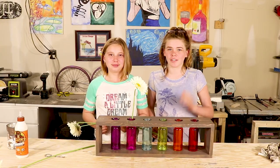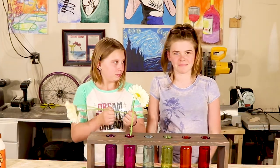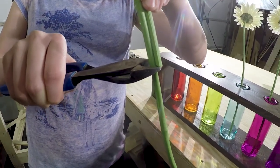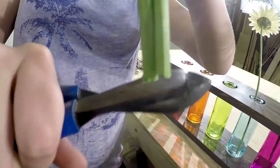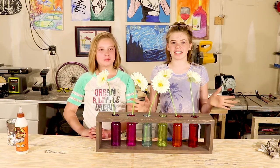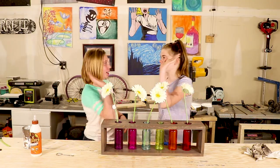Now we have to cut down the flowers to make sure they don't look so tall. Our Mother's Day centerpiece looks pretty good, and it was under $25. Nice work. Nice work.